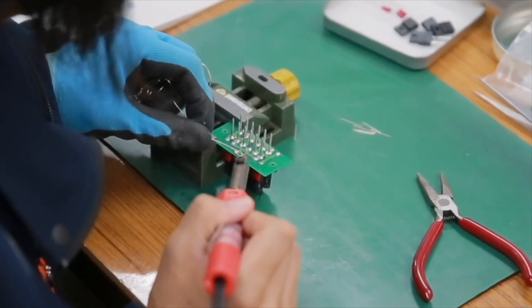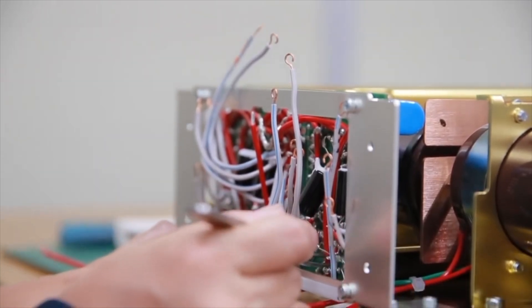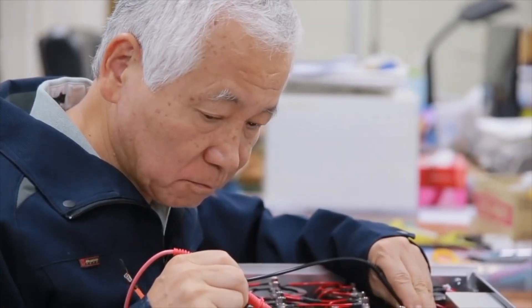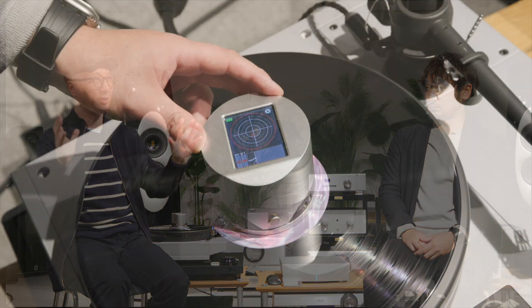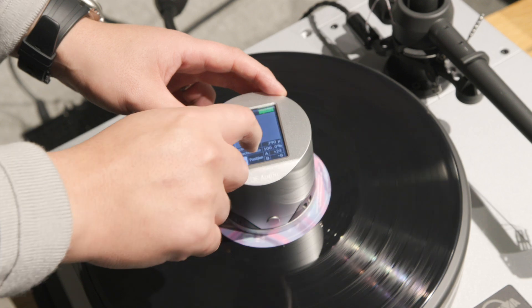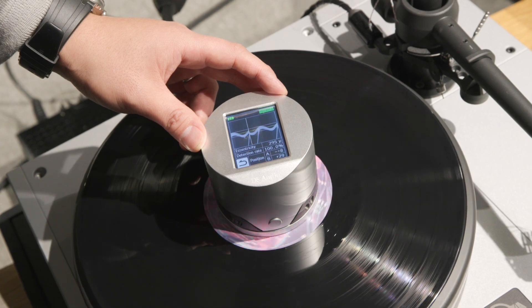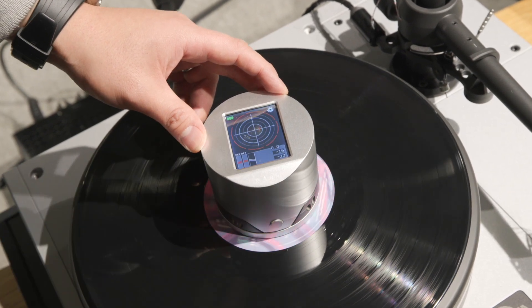Do you have any patents about the cartridge? No, we don't have a patent. You may know that there has been a vinyl LP boom globally for more than 10 years. So this new way of reading sound from LP — the optical cartridge — is something that LP audiophiles are very keen about. Soon we will see your products in our LP audio community in Korea.